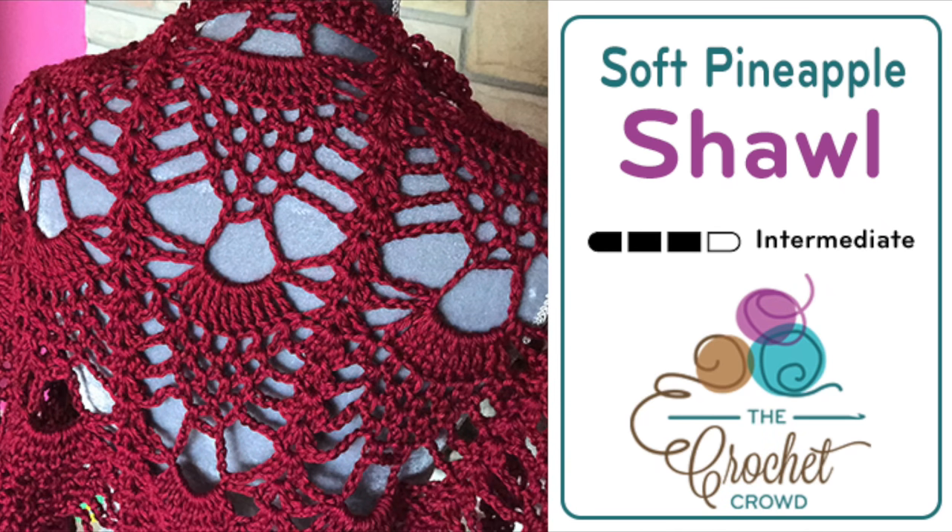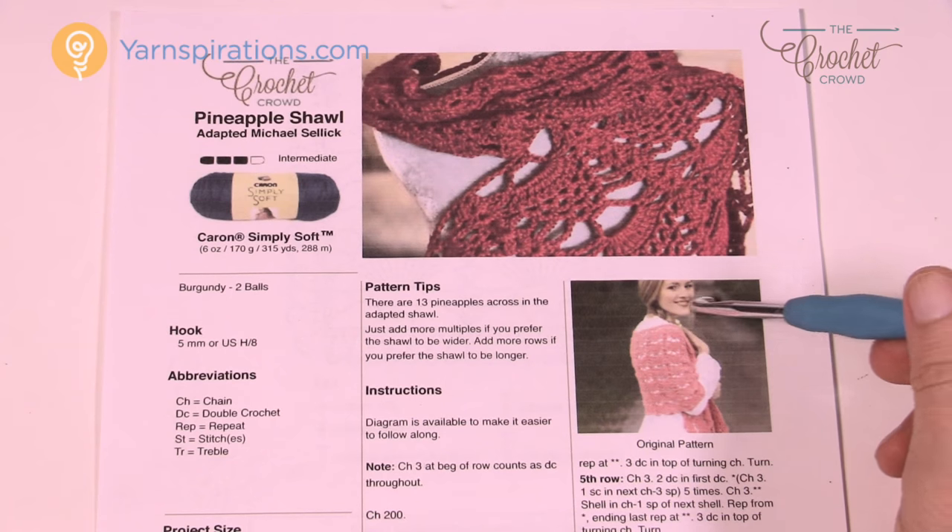Welcome back to The Crochet Crowd as well as my friends over at Yarnspirations.com. I'm your host Mikey. Today we're going to work on a pineapple lace shell. This is an adapted pattern — I didn't write this pattern. This is an adaptation based on the original that you see here.